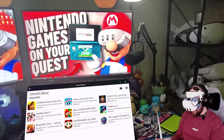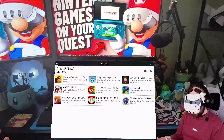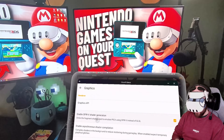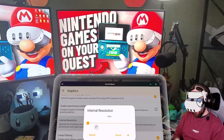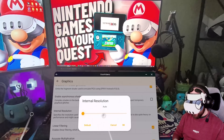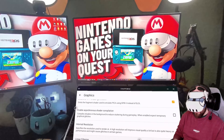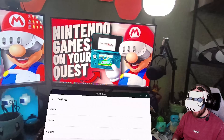This is what Citra VR looks like when you load into it on your Quest, with some ROMs already loaded. This is what you'll see when you load up Citra for the first time. You can go into the settings panel and change things like graphics. Right now I have the internal resolution set to two times. The default is auto — I guess it changes on a game-by-game basis. That definitely looks better with smoother edges and clearly a higher resolution, but I was encountering performance issues, so leaving it on two times means performance is more consistent.